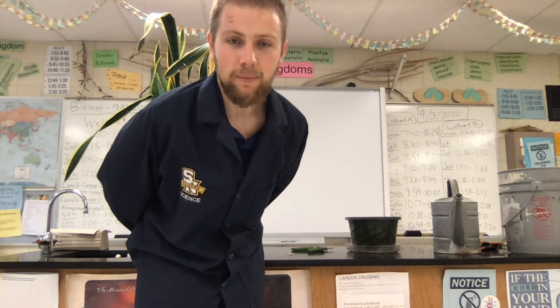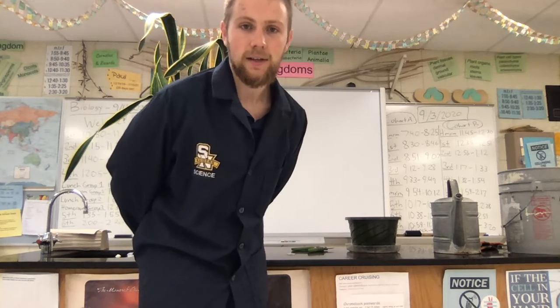Good morning, botany students, and today I'm going to be demonstrating how you propagate a mother-in-law's tongue plant. Alright, so let's get started.